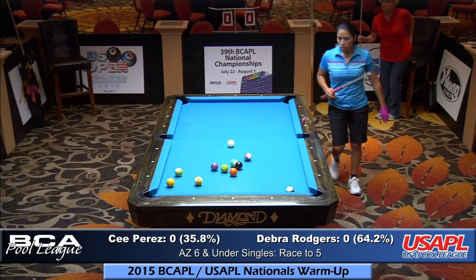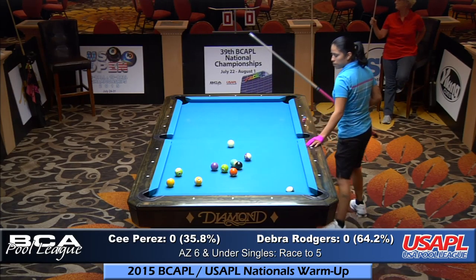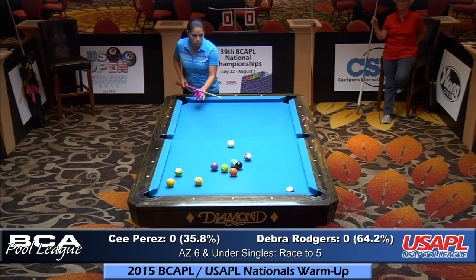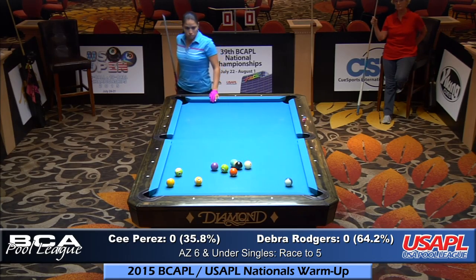Here are the percentages. According to the Fargo ratings, Debra Rogers has a 64% chance of winning this match, and C. Perez has a 36% chance. We're going to see how this works.